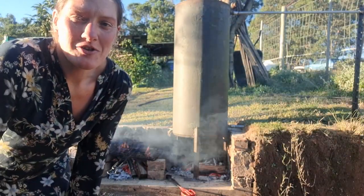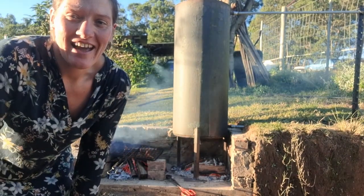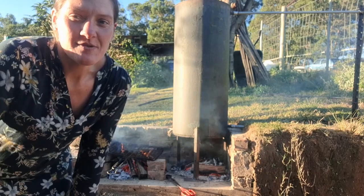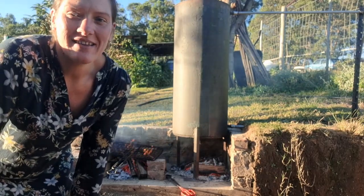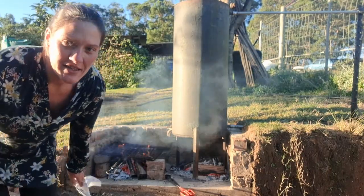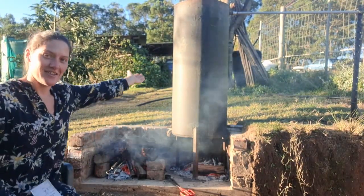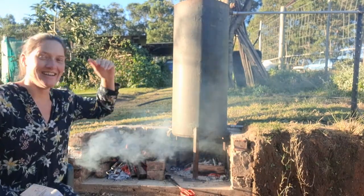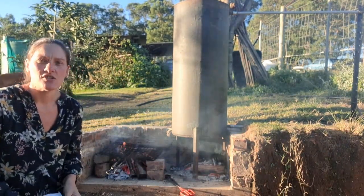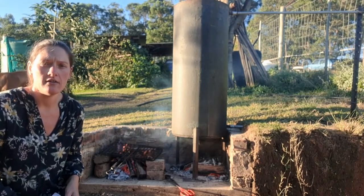Hey guys, welcome back to Homesteading with Taryn. My name is Taryn and we live on a small homestead in Reiterbos in beautiful South Africa. This video is part three and it's all about our donkey geezer.